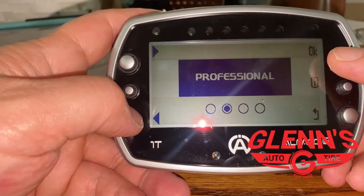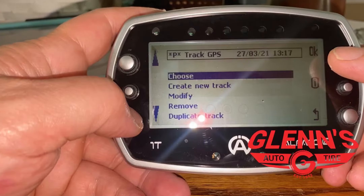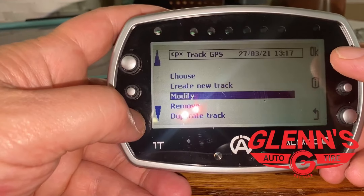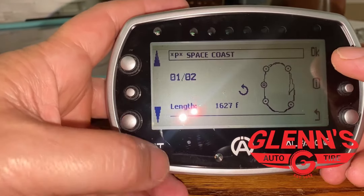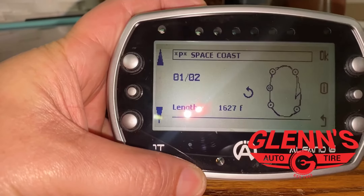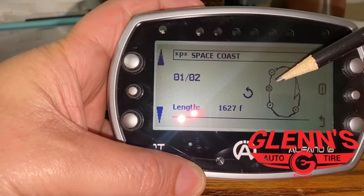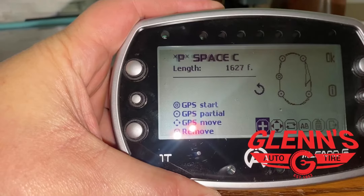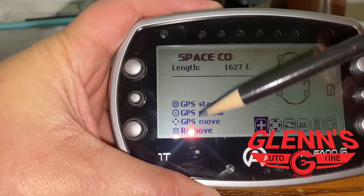The professional mode is really nice because once you go around your track, it's just going to set your start-stop line wherever you want. You can go in here and change these to however you want. This right here is your start-stop line. If we hit OK, it'll give us a little legend over here so we can see the difference and what they mean.